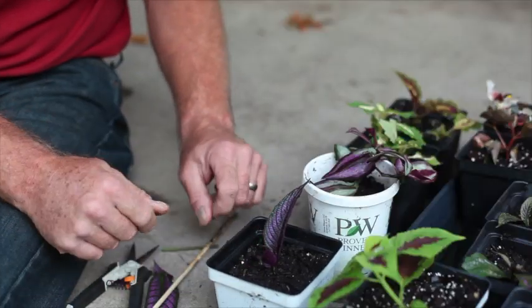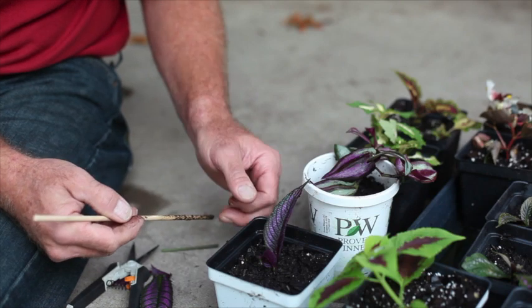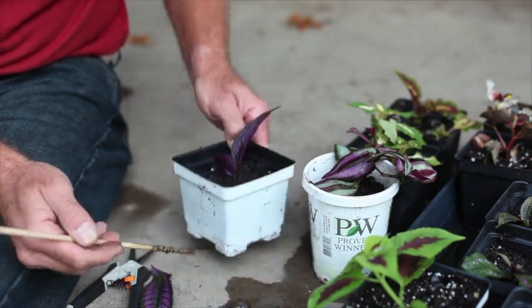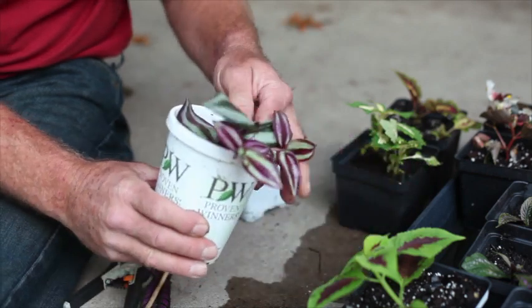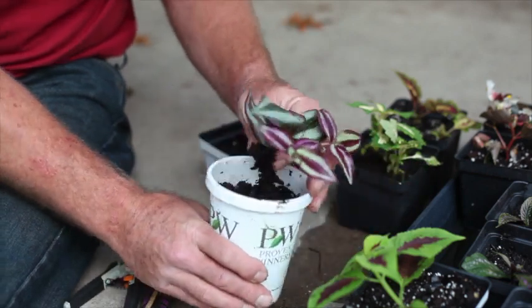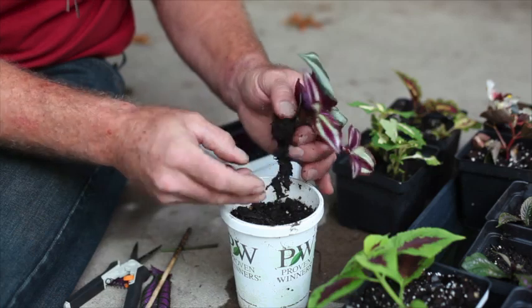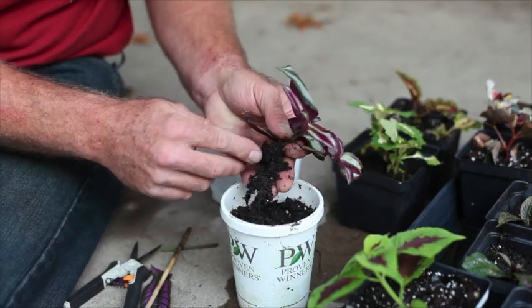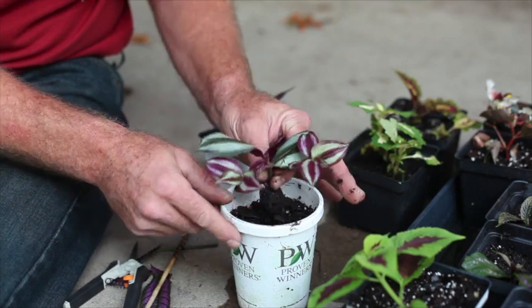So you're ready to go — just keep it watered. It has to be damp at all times. It can't go below freezing, so if it doesn't root outside, take it inside. Now here's a wandering Jew that I started a couple weeks ago. If you pull this out — look — it has already started the root. That's now a new plant. It's gone from basically a dead cutting to a brand new plant that's rooted itself.